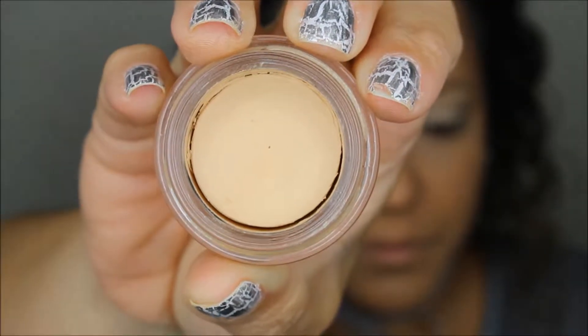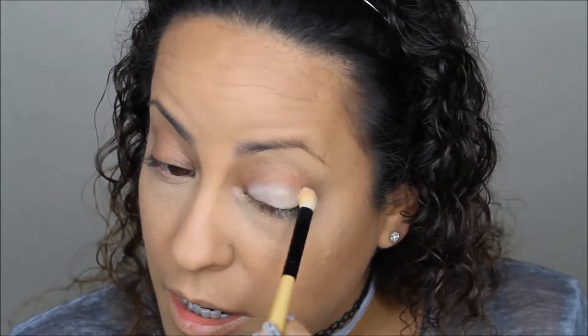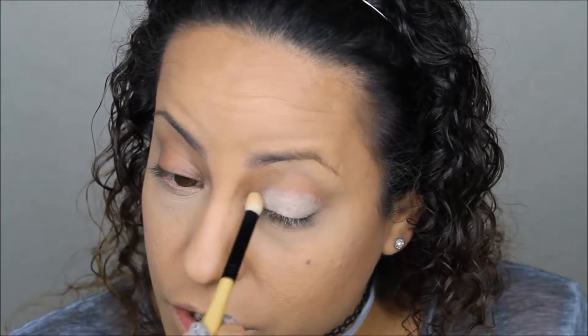To start off, I'm going to apply a Soft Over paint pot to my eyes as my shadow base to prevent the shadow from creasing, helping it last longer, and making the colors more vibrant on my eyelid. Since I have a darker skin tone, I have darker eyelids, and we want these colors to be popping.